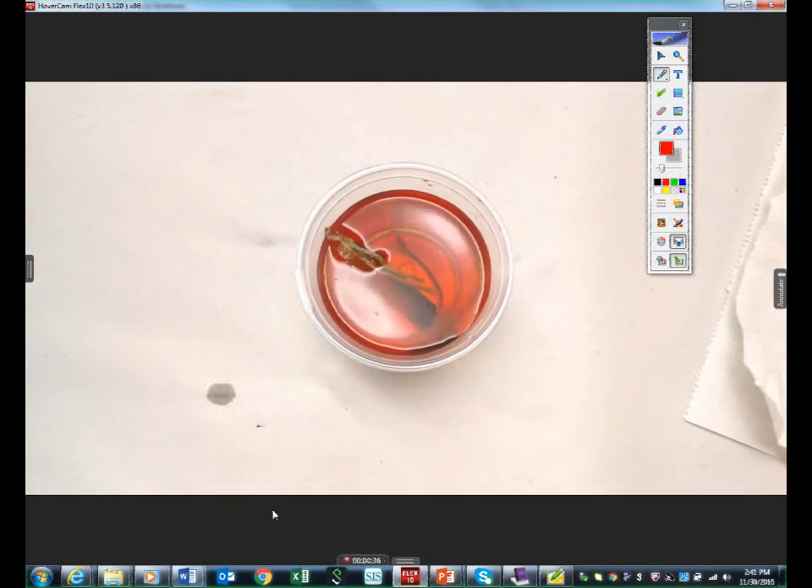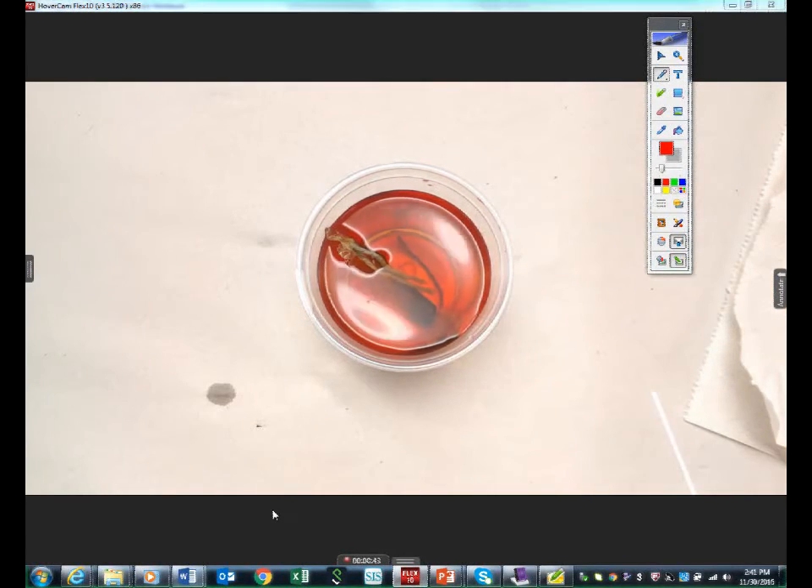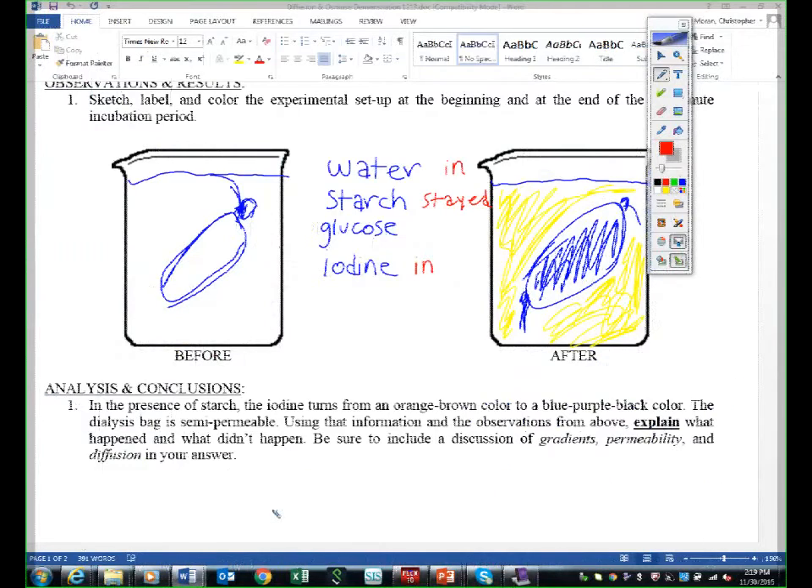The last thing we have to do is test to see: did glucose leave the bag? Take a look. We wrote water in, starch stayed, iodine in. We're going to test and see if glucose — did glucose leave the bag?